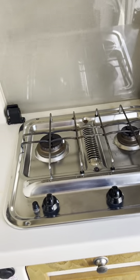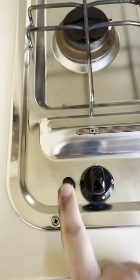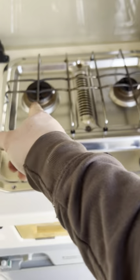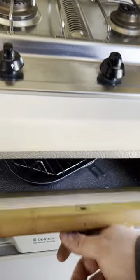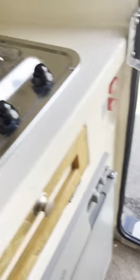The two-burner hob and grill is pretty simple. You've got an ignition switch just here that does the ignition for the two burners and the grill. The grill door needs to be open when you use it, but that's all pretty self-explanatory.